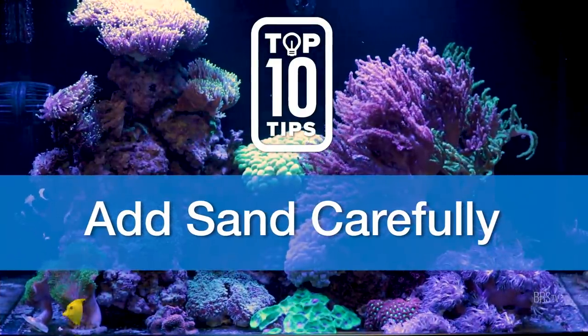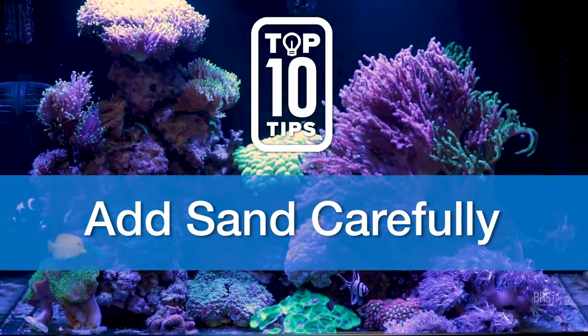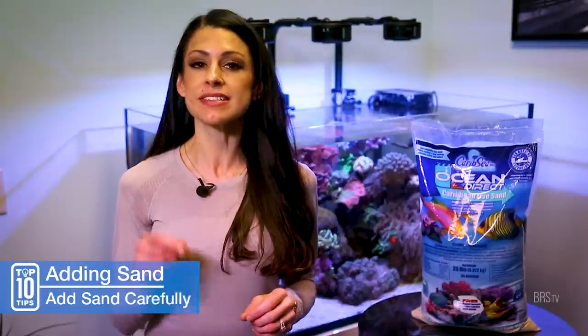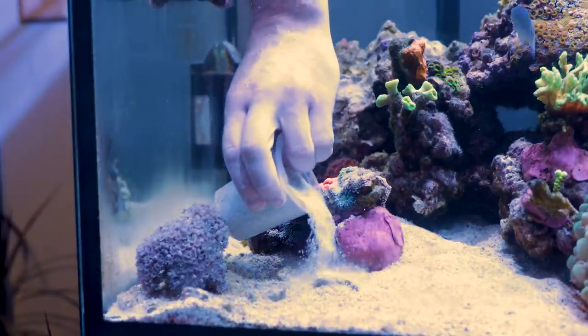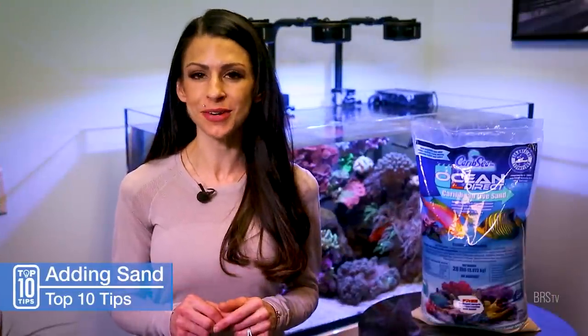Number ten, when adding sand to a tank that is already set up, do not just cut open the bag and dump the whole thing into your aquarium — sand will cover everything. Instead, to ensure that your sand ends up in the places that you want it to go, use a small container or cup like this, and slowly add your sand to your desired areas.